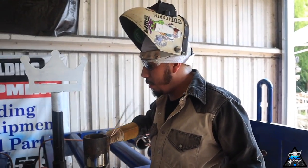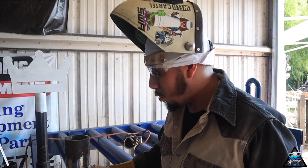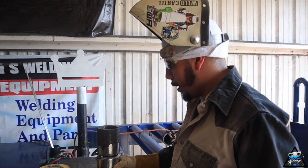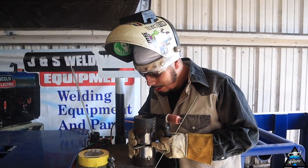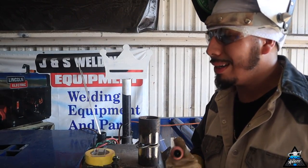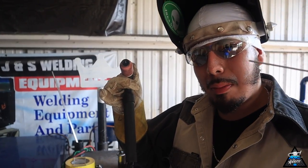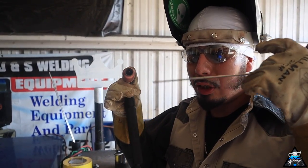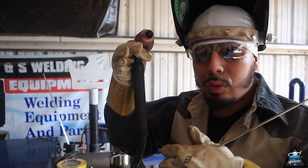A lot of people tend to struggle doing a bridge tack, but doing that bridge is actually easier than it looks. All you gotta do is take it drop by drop. You're gonna add a drop on the bottom and then take your rod out, point your tungsten up, and add a drop on top. Repeat — drop on bottom, drop on top — until they're actually able to connect. But you have to be quick with it.